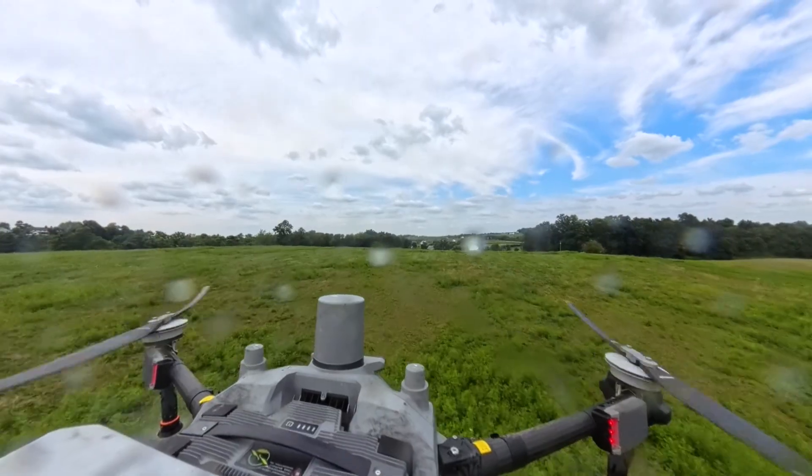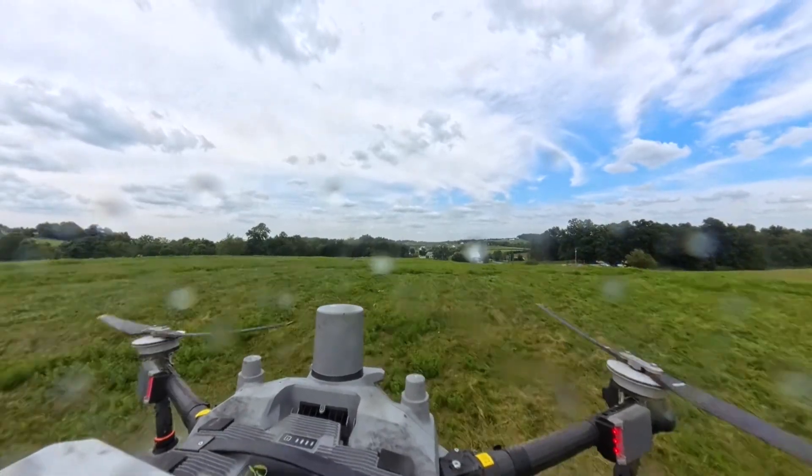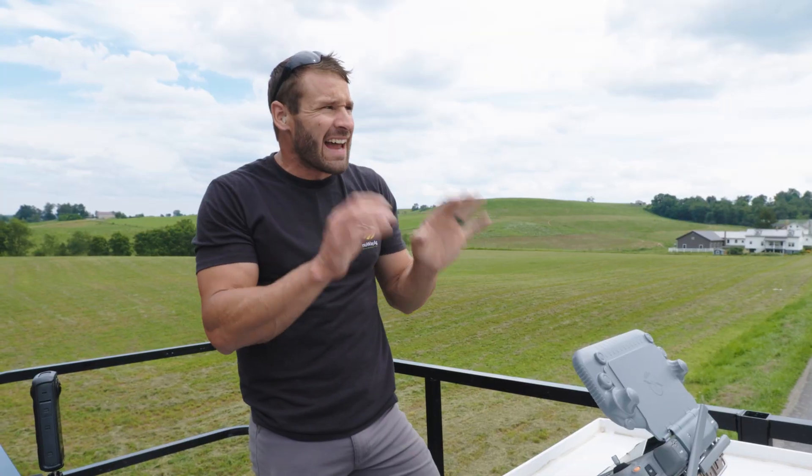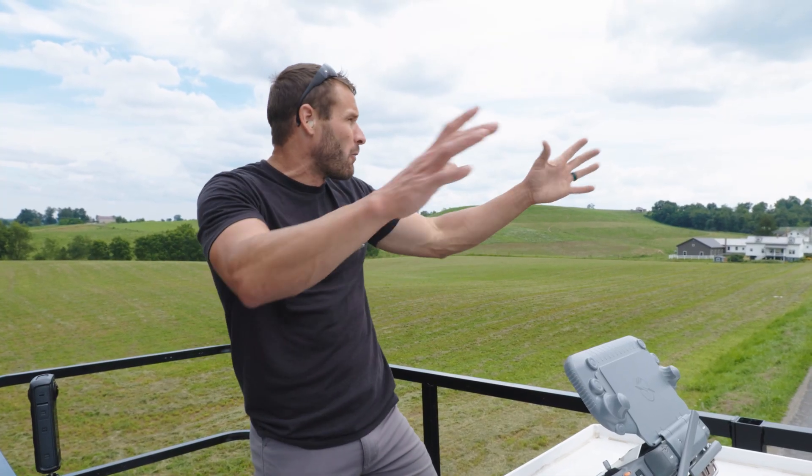This is a broadleaf killer so it won't kill the grass if there's grass on the outside edges like yards or something like that. Really nice stuff to work with on what we're doing here.